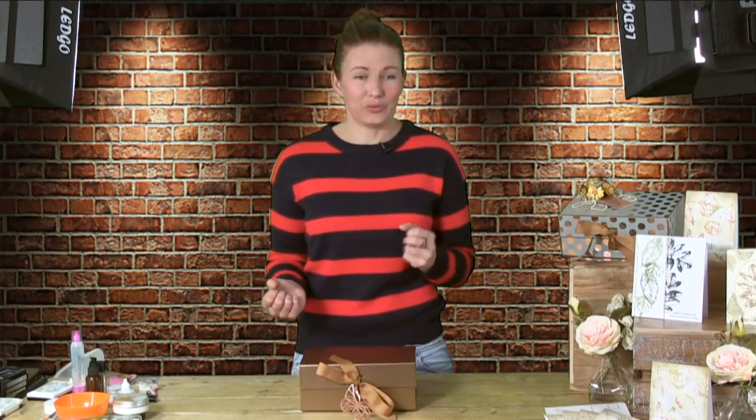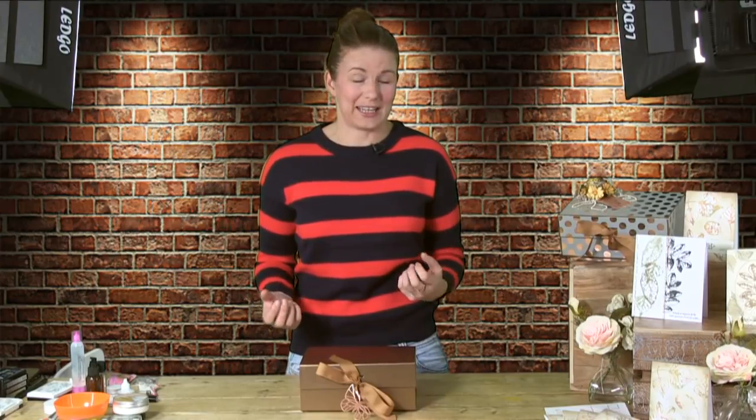Hi everybody. Welcome to Stamps by Me. My name's Tony, Tony Darroch, and this is my very own studio. I am so excited to show you what we've been working on for the last how many months. I'm absolutely over the moon that it's come to fruition, and I'm so delighted that you guys at home have tuned in to watch what we're going to show you today. I truly hope you have as much fun watching me as I'm having.